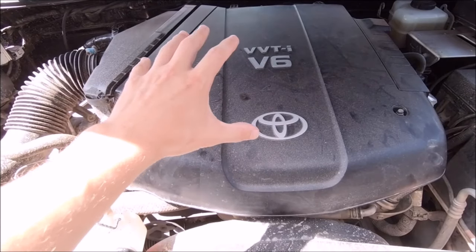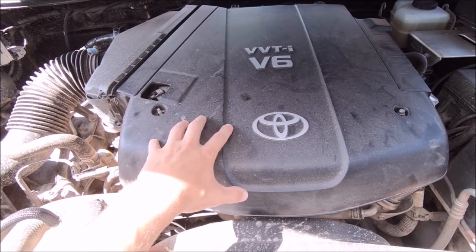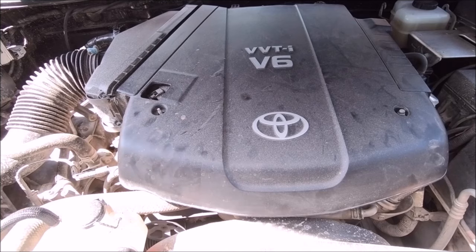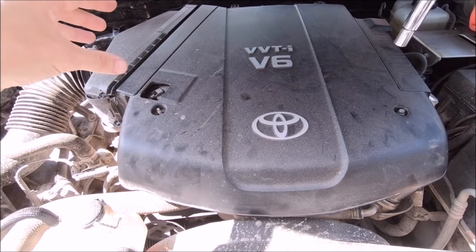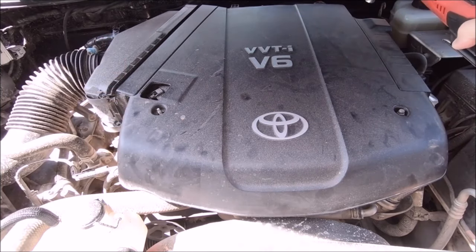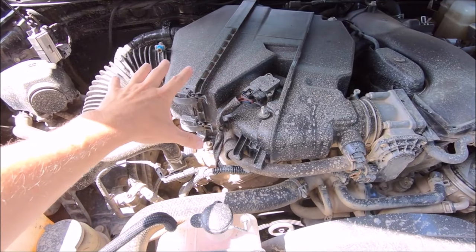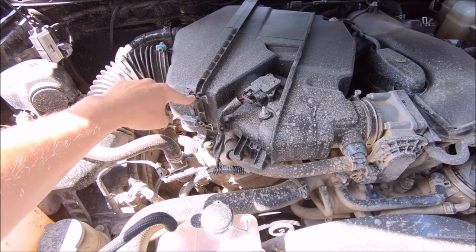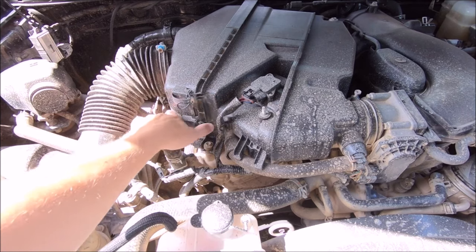After you disconnect the battery, if you are running the factory engine cover, to remove it there are two 10mm bolts - one on the left and one on the right. Use your 10mm socket. Once the bolts are removed, slide it up to about 45 degrees and it will simply pull free from the back. With the plastic engine cover off, you can see it exposes the air filter. There is one clip here and one right below it - just take them from the right and pull them to the left and they will pop free.